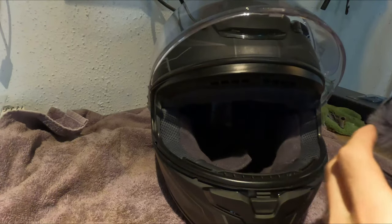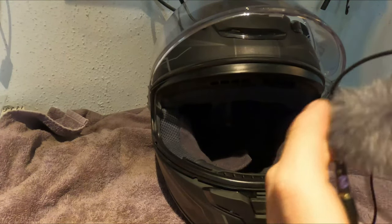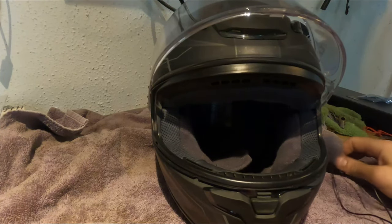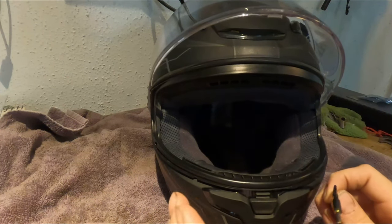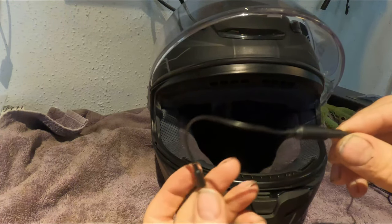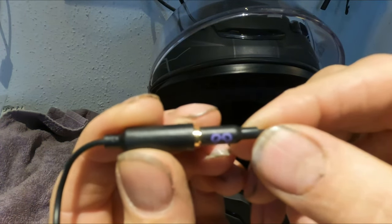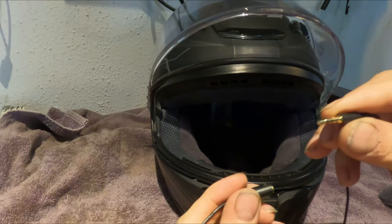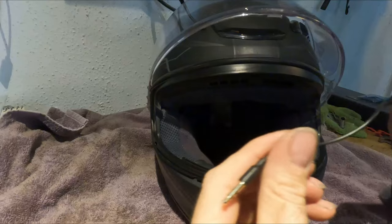I'm going to reinstall my Purple Panda mic — it wasn't a fault of the mic that I uninstalled it, but I thought this time, since I should know what I'm doing, maybe I'll film it. The only thing I don't like about this specific mic is that the jack does not work with the GoPro's media mod.